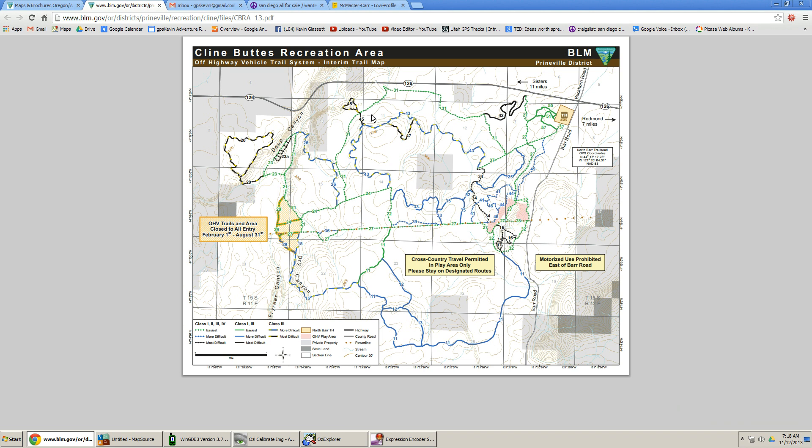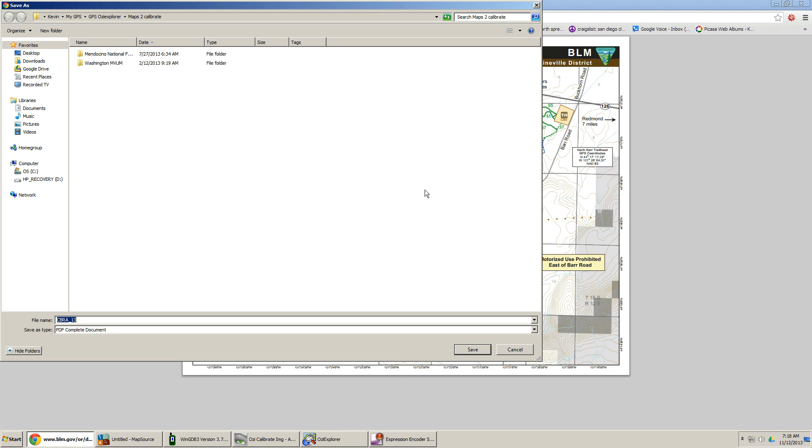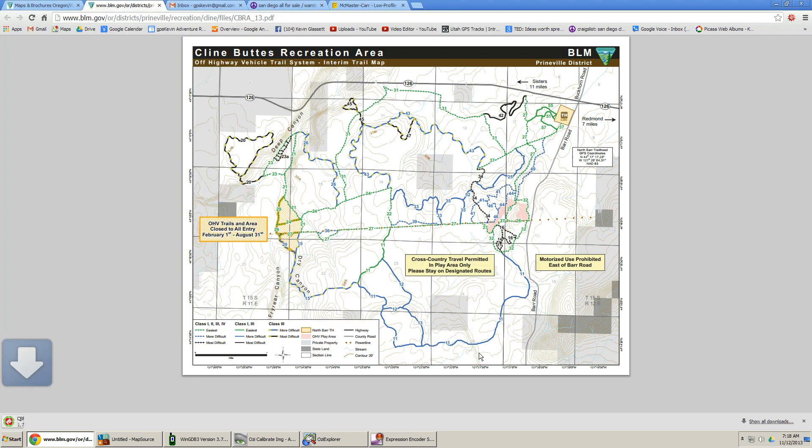We get a map that really looks kind of interesting — it has a bunch of trails on it. So what I'm going to do is copy this map from the internet. I'm right-clicking and saying 'Save As.' Note it's saving it as CBRA13, and I've created a folder called 'maps to calibrate.' It's going to be a PDF document, so I'll push Save and it downloads.